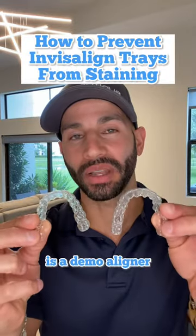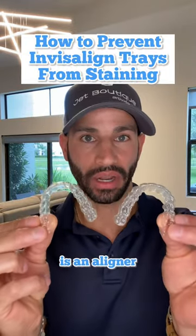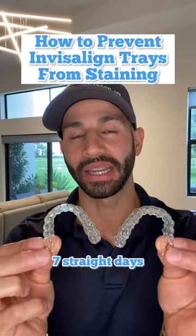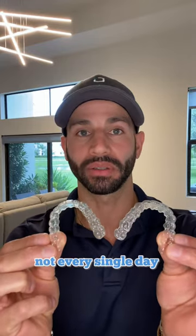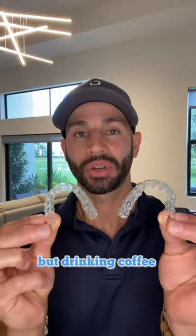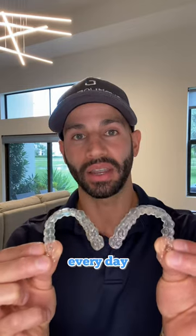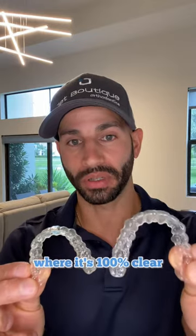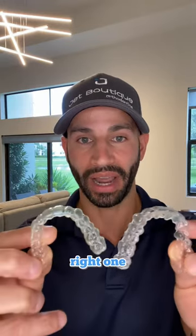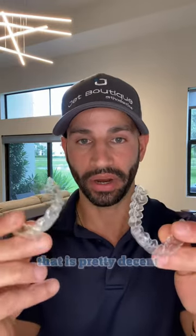One of these aligners is a demo aligner and the other one is an aligner that I wore for seven straight days drinking coffee and chocolate protein shakes and red wine — not every single day for the wine, but drinking coffee and protein shakes every day and wine on occasion. The left one is the demo and it's 100% clear, but look at the right one after seven days of wear.